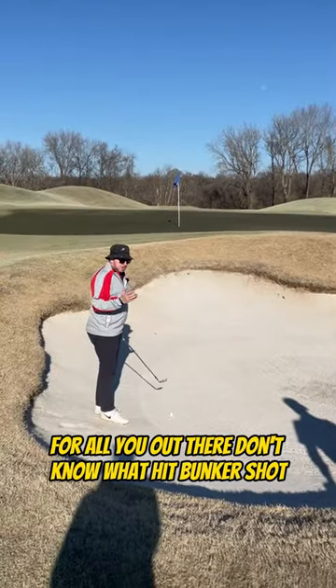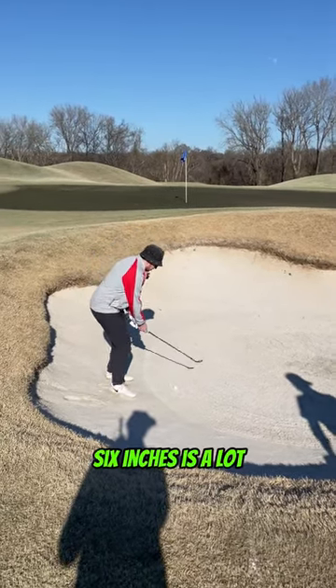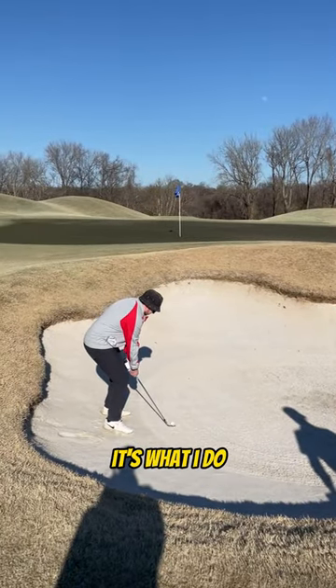For all of you out there who don't know how to hit bunker shots: six inches behind, under the ball. Real simple, real easy. Six inches is a lot though, right? That's a lot. Lloyd Lock's up there questioning me — that's what I do.